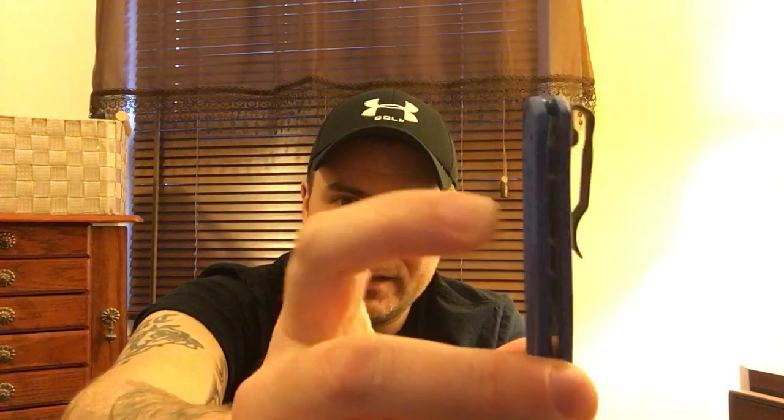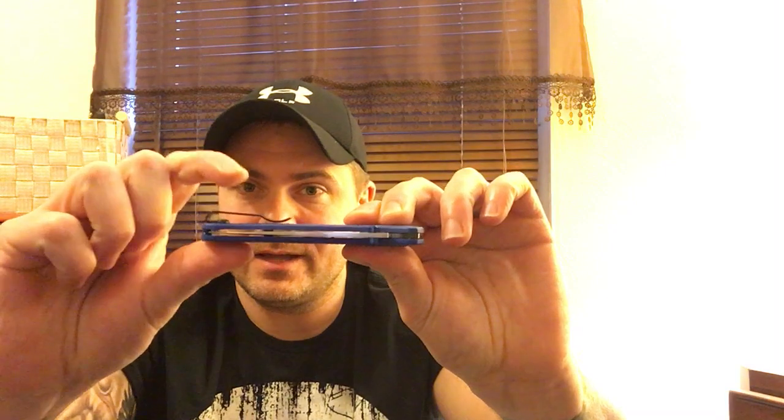The pocket clip is a deep-carry clip, right or left hand carry. Honestly I don't really care whether the clip's deep carry or not — I'm not worried about whether anyone can see I have a knife. That said, this clip is functional but it's a little loose. There's a little space between the clip and the handle material. It feels loose in some pants — not all of them — but I could just bend it down a little to get the tension where I want it. It doesn't feel like it's going to fall out of my pocket, it just moves left to right a bit.